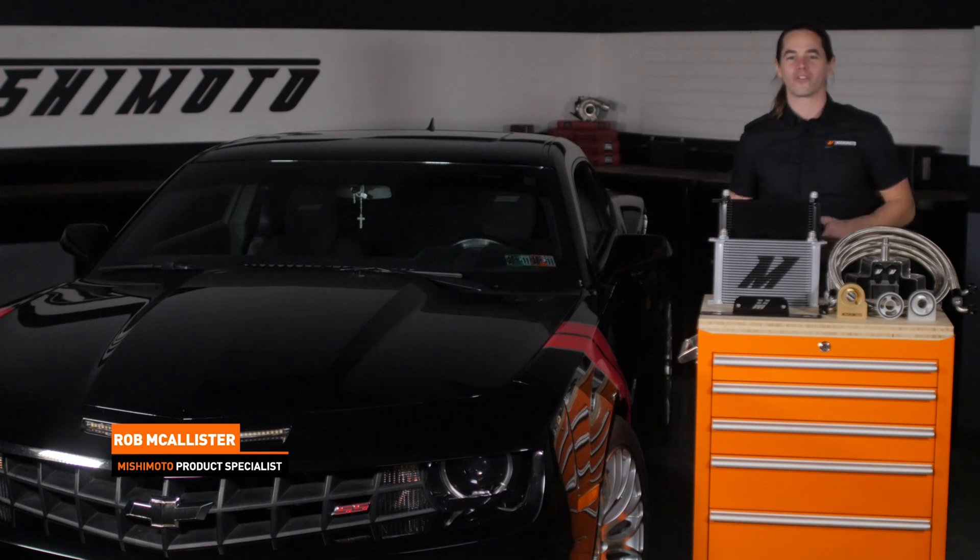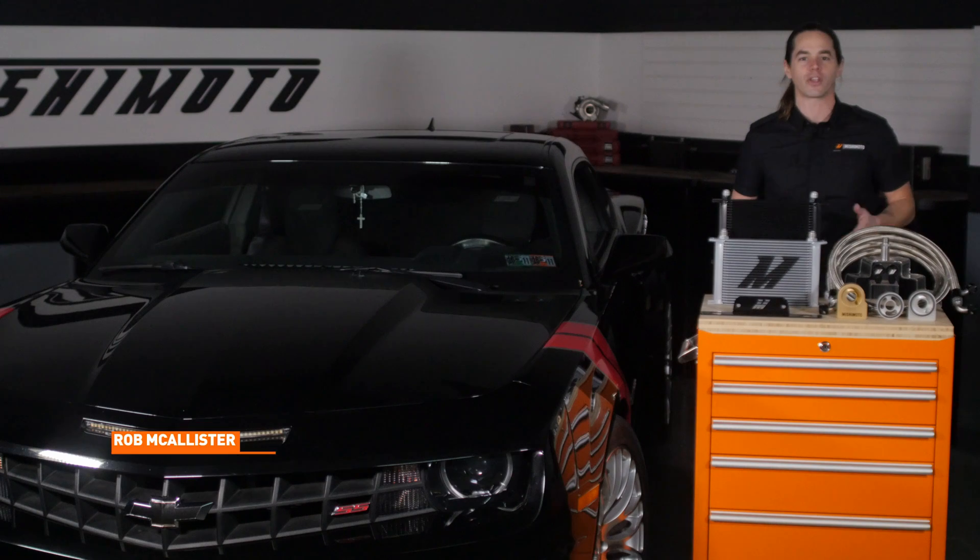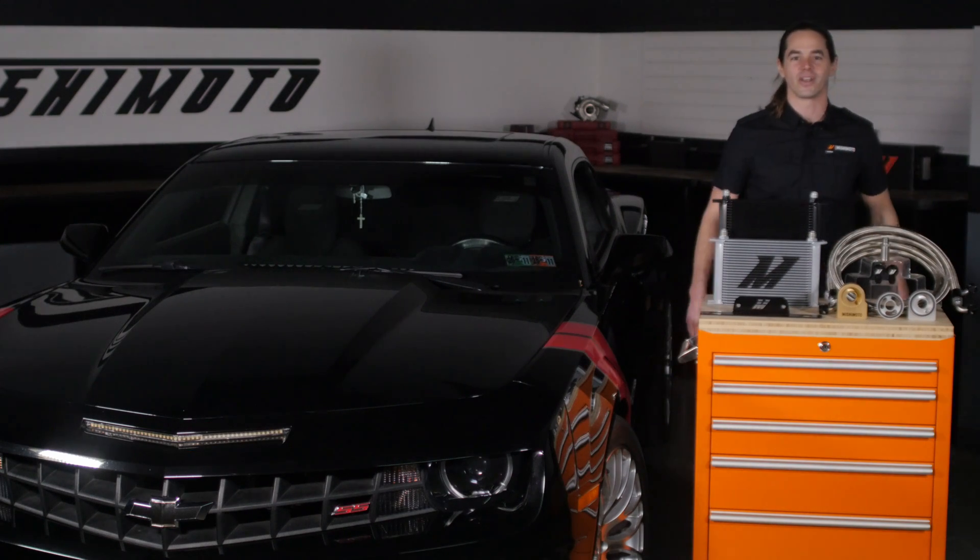What's up everyone? Rob from Mishimoto. Today we're going to install our Direct Fit Oil Cooler Kit on your 2010 to 2015 Camaro SS. Let's get started.